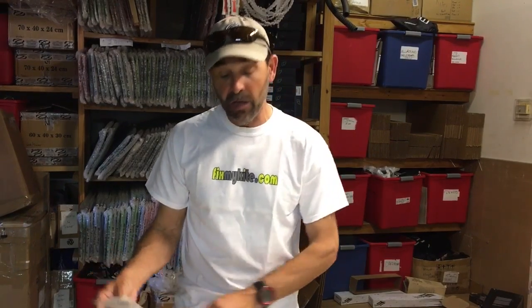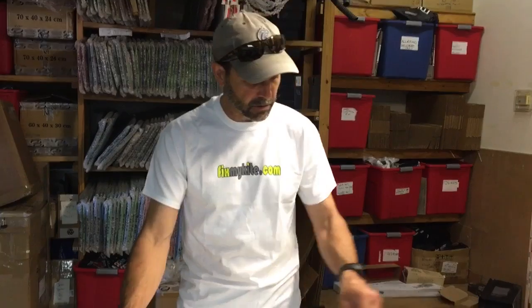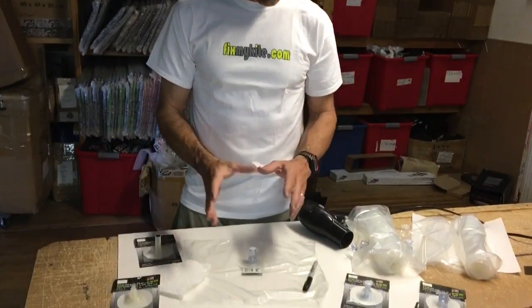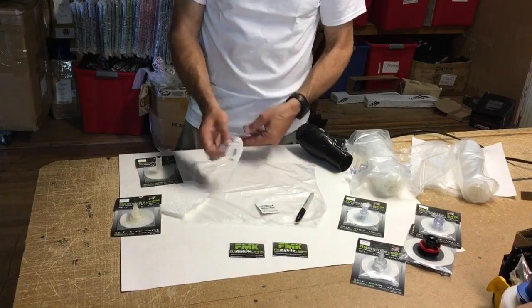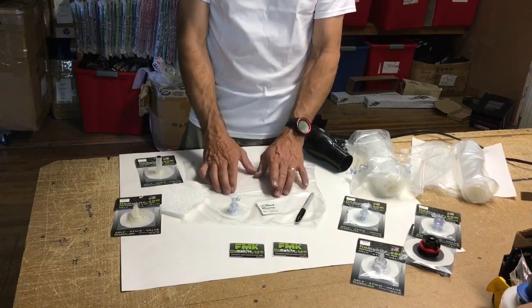It's not a hard process, but there are a few little steps you want to make sure to have. The tools you need: one of our valves, your bladder, a permanent marker, an alcohol pad, and here's the bladder we'll be working with.